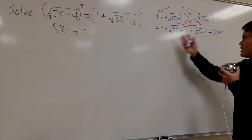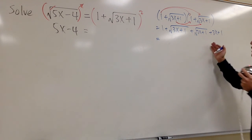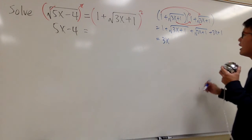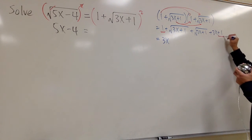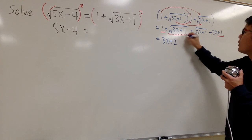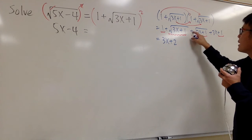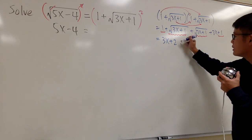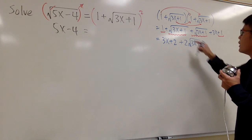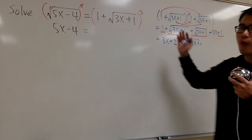Is there anything we can combine? Yes. Let's put the x terms first: we have 3x. And we have 1 plus 1, which gives us plus 2. Notice that the two radicals are alike, so we combine them into plus 2 times square root of 3x plus 1. So this is the expanded form.